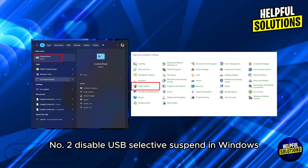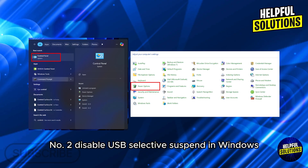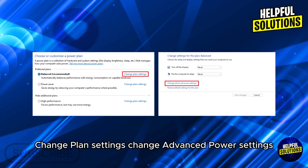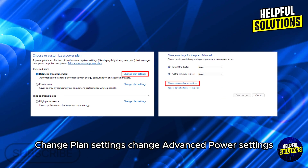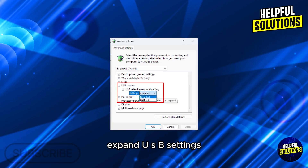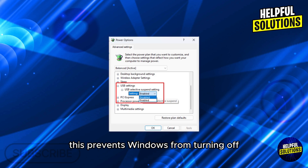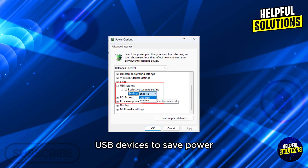2. Disable USB Selective Suspend. In Windows, go to Control Panel, Power Options, Change Plan Settings, Change Advanced Power Settings, expand USB Settings, then USB Selective Suspend Settings and set it to Disabled. This prevents Windows from turning off USB devices to save power.